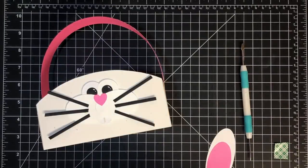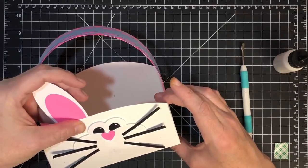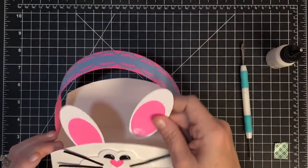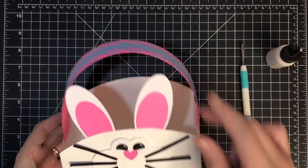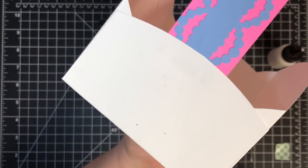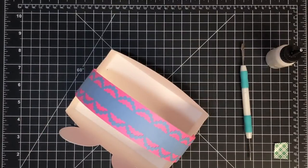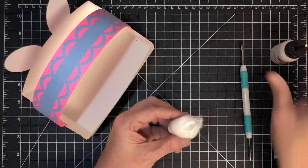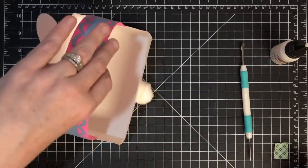We're not going to forget something really important - all bunnies have to have a tail! I'm gluing the ears to the inside of the basket. I also want to mention I didn't use white paper for my 12 by 12 - I used that speckly paper that comes in your pack that we rarely know how to use. It's a great way to use it. And for the tail, a cotton ball! A little Art Glitter Glue, putting a good bit on so it stays, and I'm just sticking this to the back just like that. Now he has a tail.